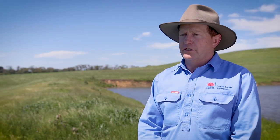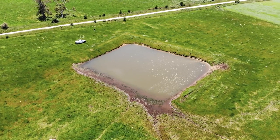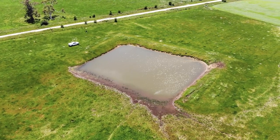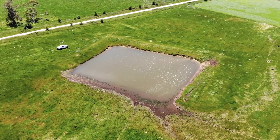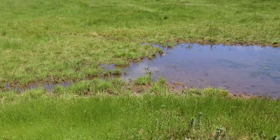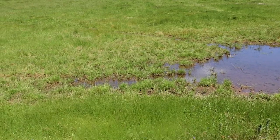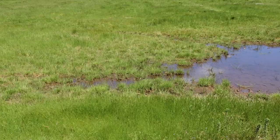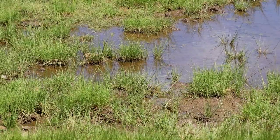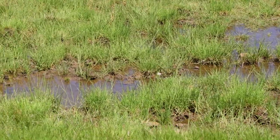Everything you do when you're constructing a dam is about longevity. Good planning when you're pegging a dam is very vital, and you need to consider where your outlet is going to be and where your trickle pipe is going to spill. The outlet is where the water leaves your dam, so that outlet needs to match the amount of water coming in — when you've got a storm, the water needs to be able to exit the dam as much as it's coming in. They need to match each other.